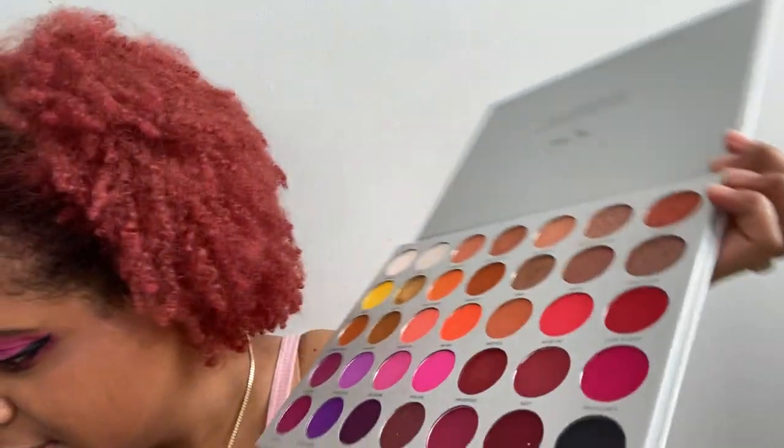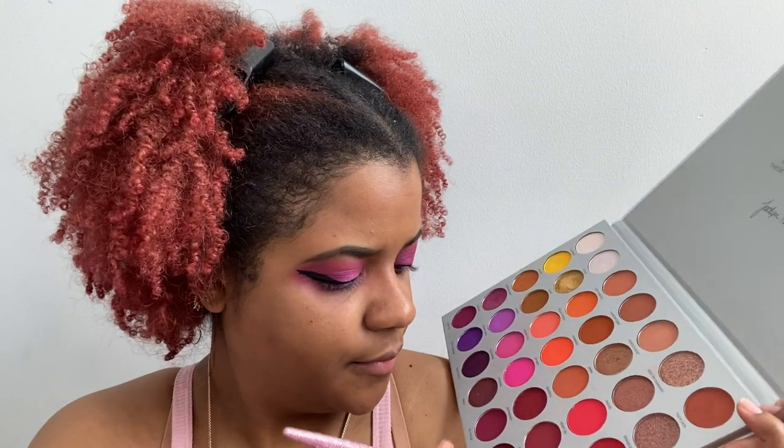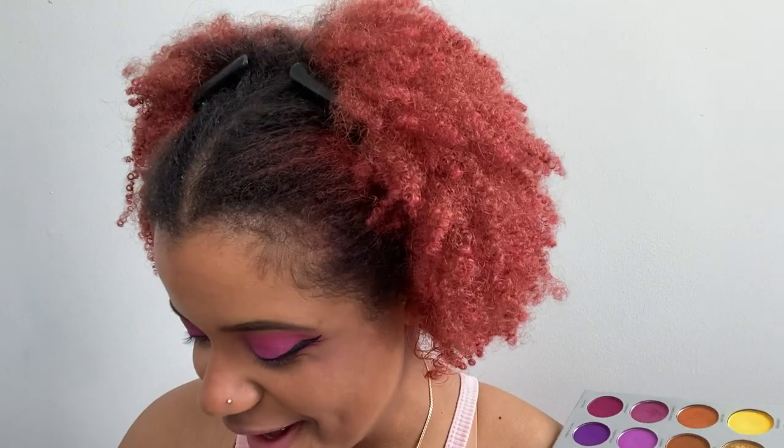I recently just learned how to put on eyeliner so please forgive me for how long this is about to take. I'm gonna get a smudger brush and go into this black color called Temptress in the palette. I've never worked with black eyeshadow before — and I look crazy, I don't like this. Nope, we're gonna start again.